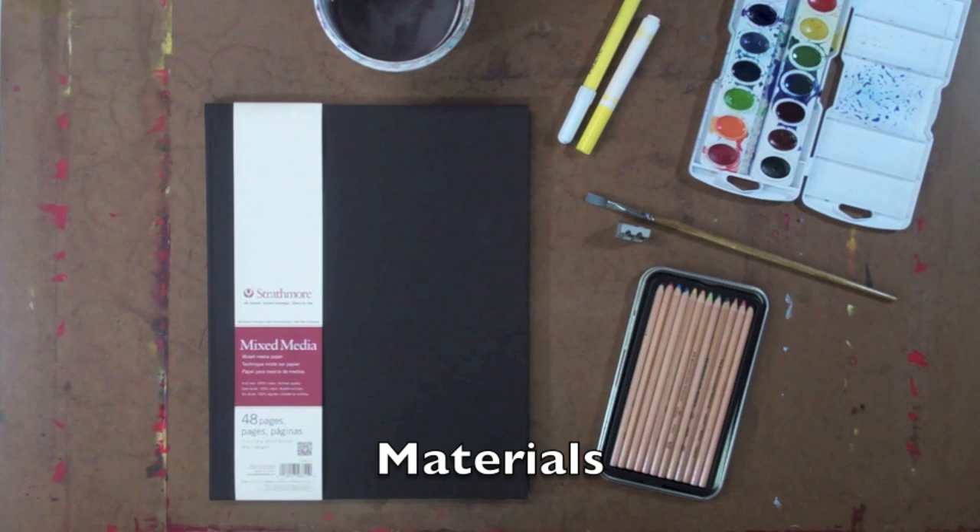In this video segment, we're going to focus on working with watercolor pencils and exploring the diversity that's inherent in this material, especially when working with mixed-media approaches and working in a visual journal. For this particular video, we're going to be working in one of the Strathmore Art Journals, the Hardbound Mixed Media Book.